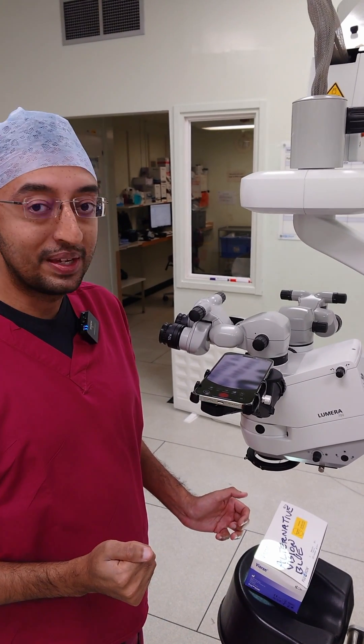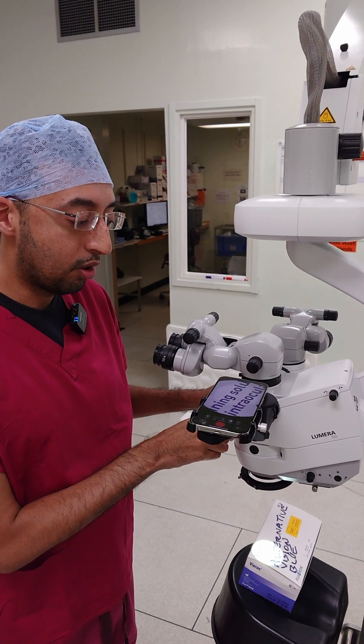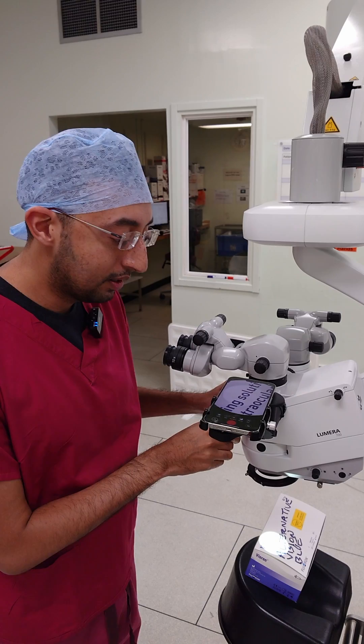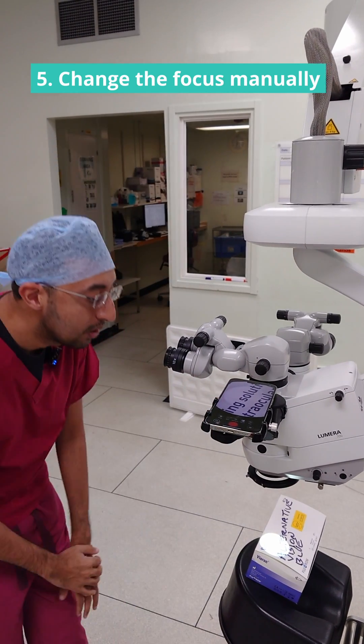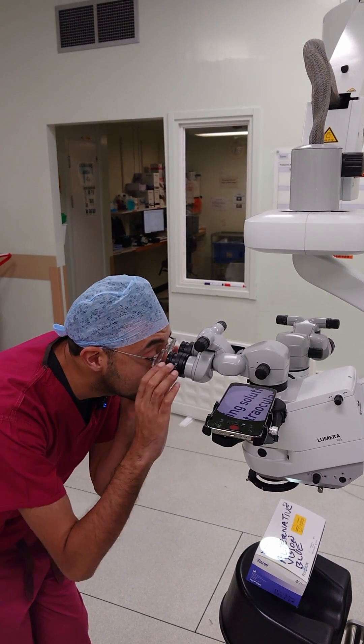The next thing to do is the focus. What I like to do is get the focus perfect on the screen like it is there — that's actually perfect. Then once I've done that, this view is slightly out of focus, so what I'll do is I'll cover each eye.